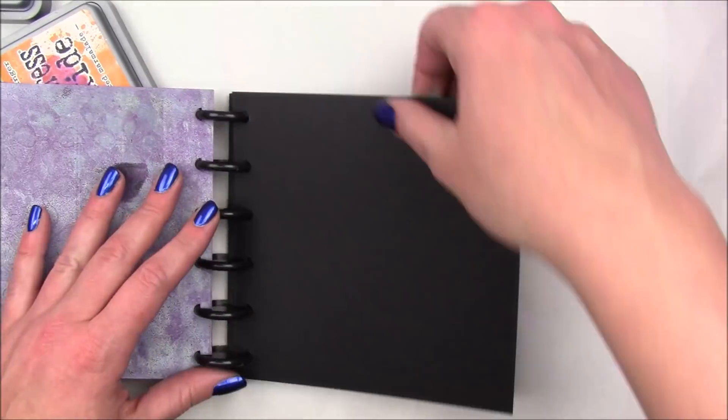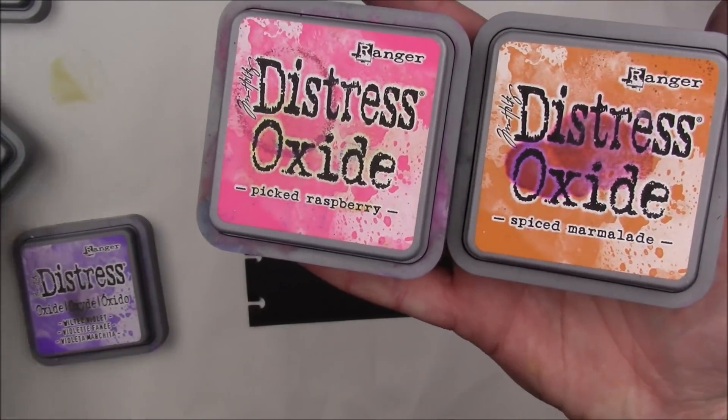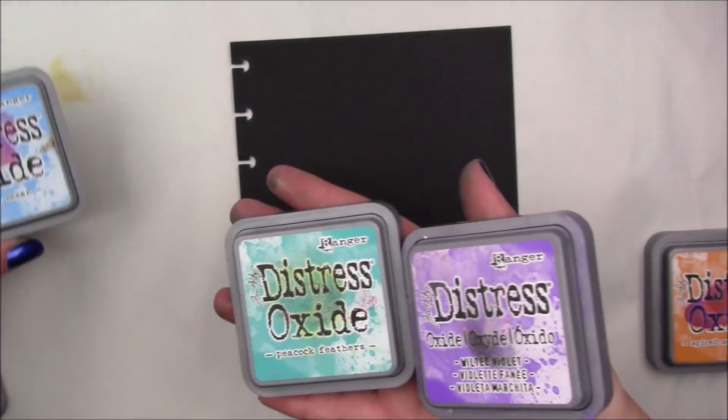I'm working in my 6x6 disc bound black junk journal and I'm starting out with some Distress Oxides in Spiced Marmalade, Picked Raspberry, Wilted Violet, Peacock Feathers, and Salty Ocean.